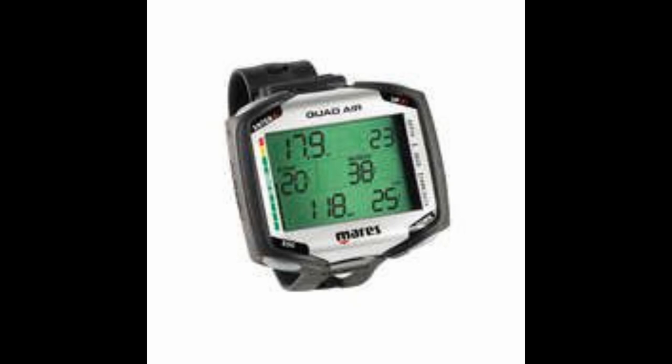Next is the Mares Quad Air, very similar to the Quad but this one is an air integrated computer. It has a very large display with jumbo size information, hoseless tank data integration for up to three transmitters, and a three-row layout comprising all different types of data including tank pressure.